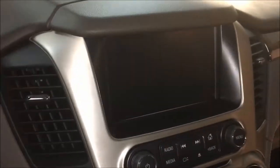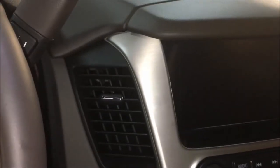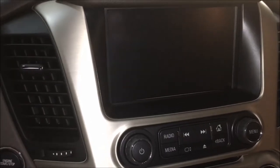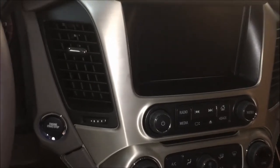We're gonna work on tearing the center dash apart to access behind the screen and tie in the module. This vehicle does not have the overhead entertainment; if it did, we'd be accessing behind the glove box to tie into the HMI — which we're going to have to do anyway. We need to find a way to mount the module and get camera picture on the screen to adjust the side cameras properly.